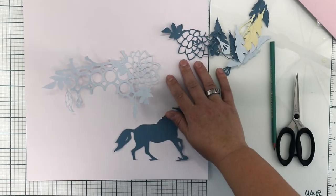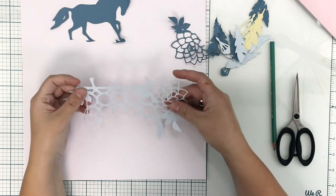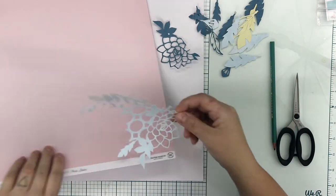Hi friends, it's me Terhi here. I'm using September Hip It Club kits and I'm showing you how to include several cut files to your one layout.